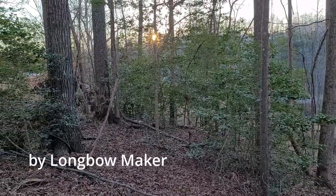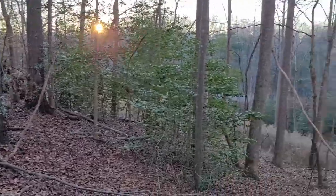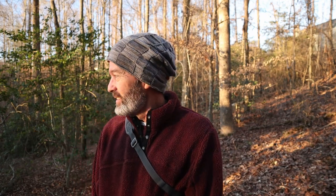The sun's getting ready to pop over those trees. Good morning everybody, it's a cool crisp morning here at my neck of the woods. It's definitely winter time and I'm enjoying it very much.